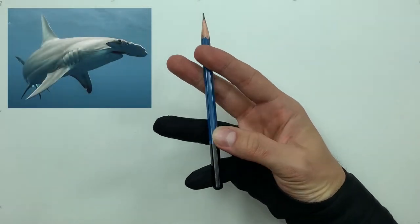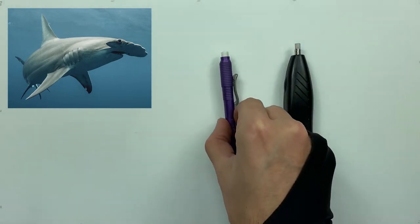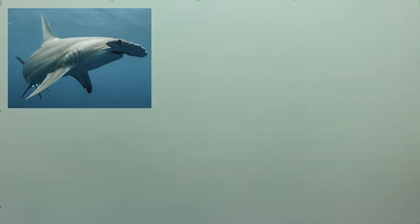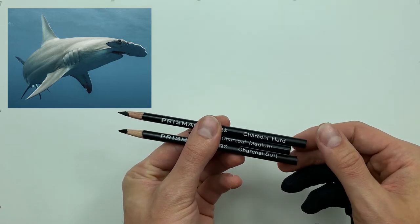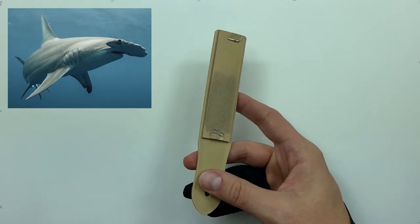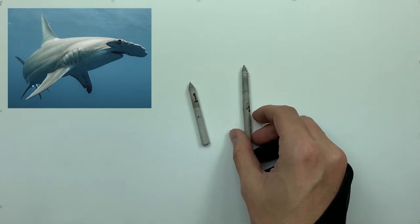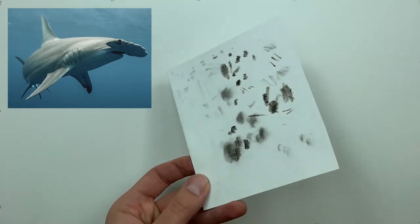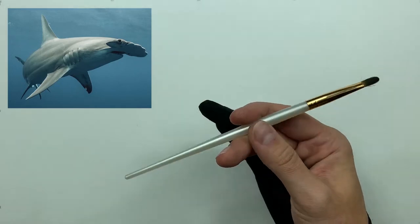For this one we're going to be using a graphite pencil, a HooHoo eraser, a Pentel click eraser, and a Mono Zero eraser. We're also going to be using soft, medium, and hard charcoal pencils, a sandpaper strip, a number one, number two, and number three smudger, an extra piece of paper to check our tones, and last but not least a brush.